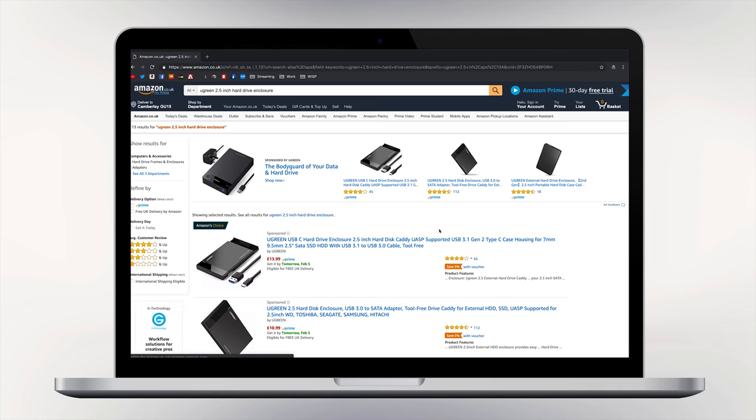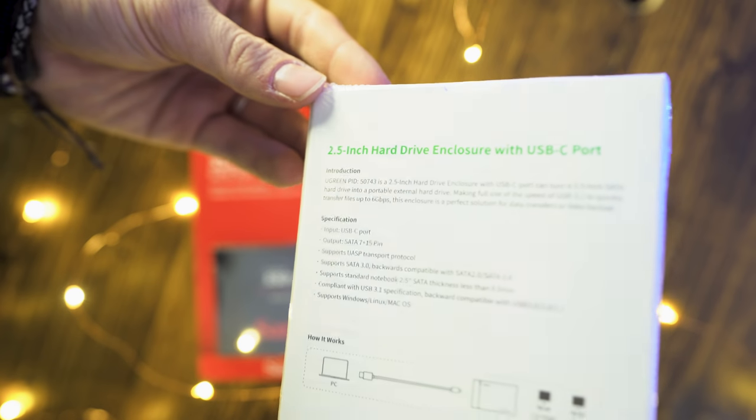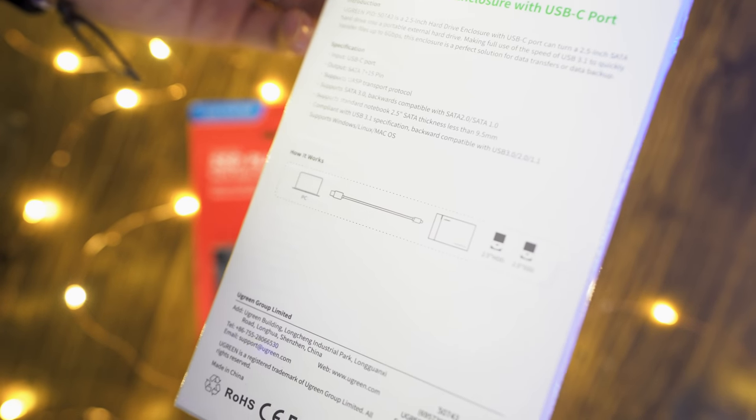I'm going to keep the laptop open so I can go through the prices of all of these things with you. This is the Ugreen 2.5 inch hard drive enclosure. They do two variants: one is cheaper at £10.99 and one is more expensive at £13.99. We've got the £13.99 one because it has a USB-C port instead of a SATA port, so you can connect anything USB-C to this and you'll be absolutely fine. It's just worth the extra three quid to bring yourself into the future. And then all you need is an SSD to put inside of it.